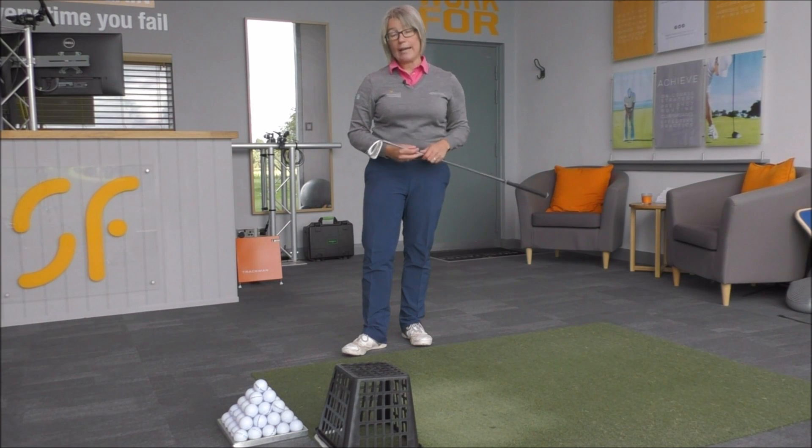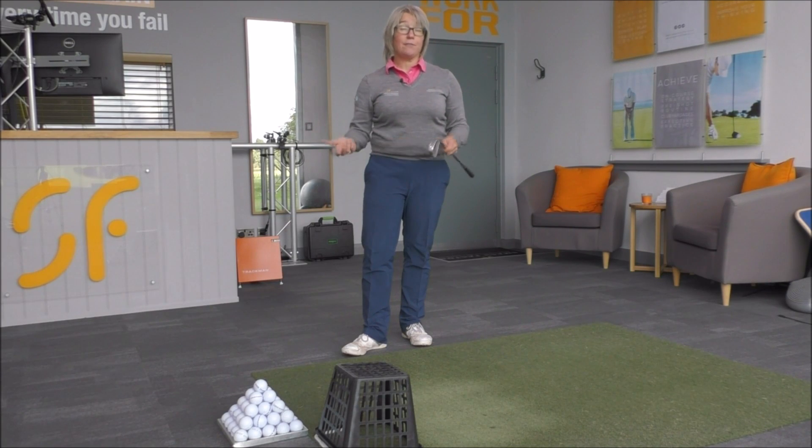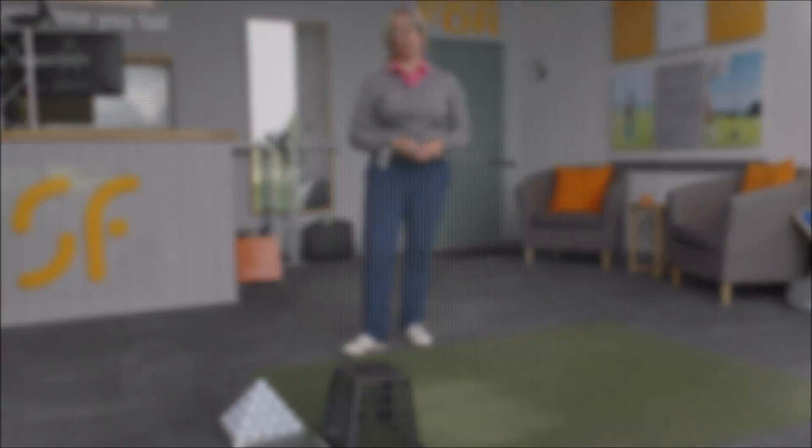Keep it there for the majority of your practice session — maybe just hit the last five to ten balls without it, so that the majority of the shots you've hit you've hit correctly. It's a game-changing golf tip.